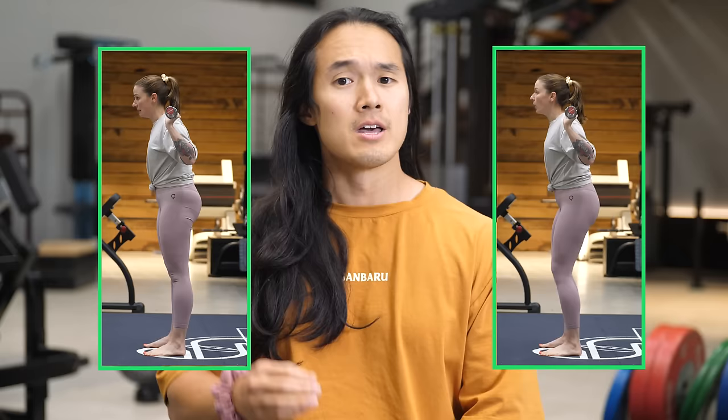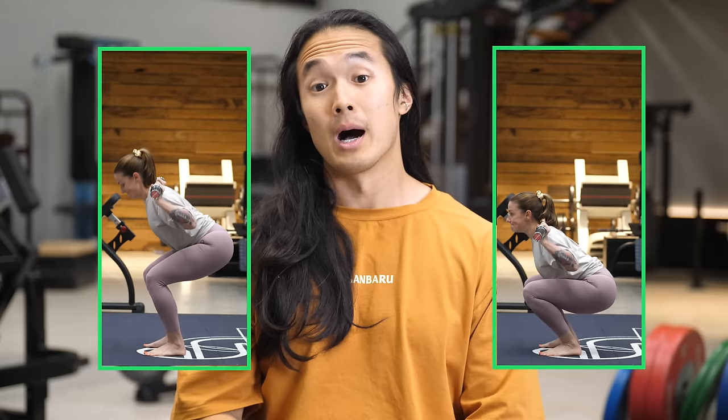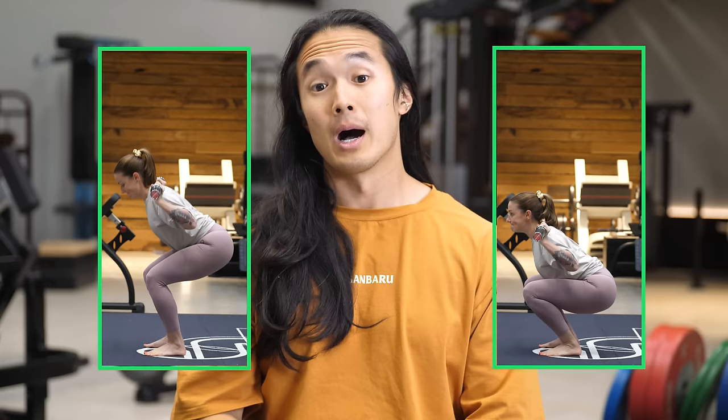There are a few options to address this. First is mobility. The more your ankles are able to dorsiflex — getting your knees over your toes — the more you'll be able to stay upright while keeping the bar over the midfoot. Mobility is slow to address and for some people, like Katrina, there may be little benefit, as she already has quite good ankle mobility.